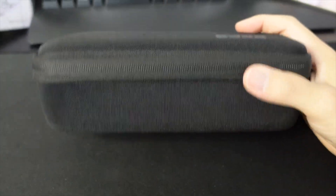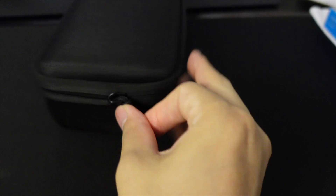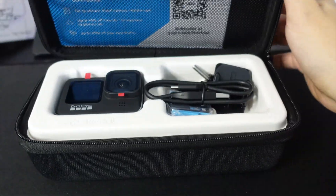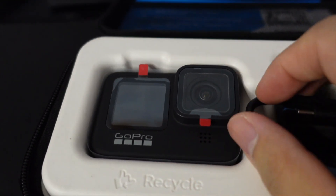Okay, the case is actually not bad. You can just stick it in your bag and bring it anywhere. It's so hard opening it with one hand. Alright, and here it is — the GoPro 9 itself.